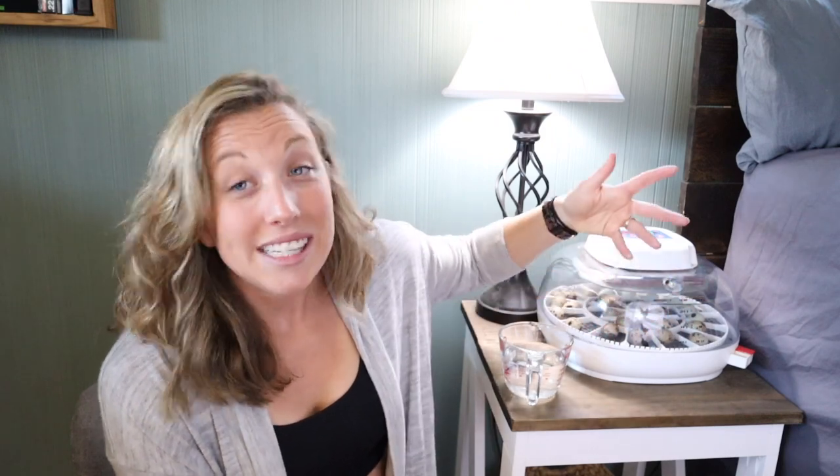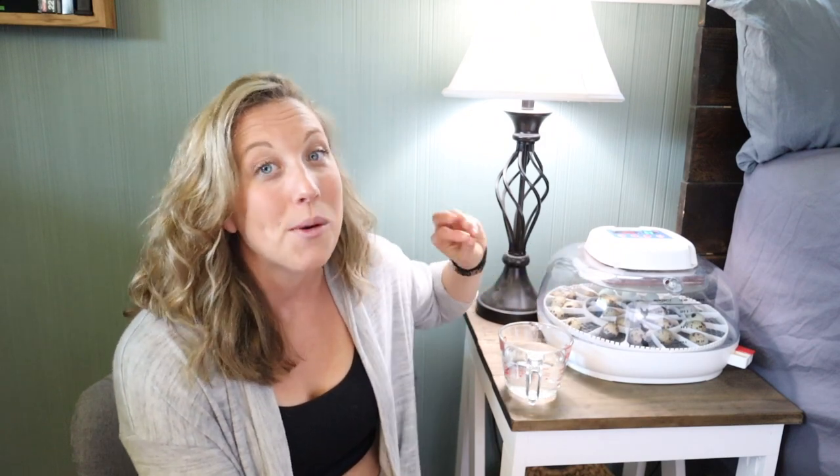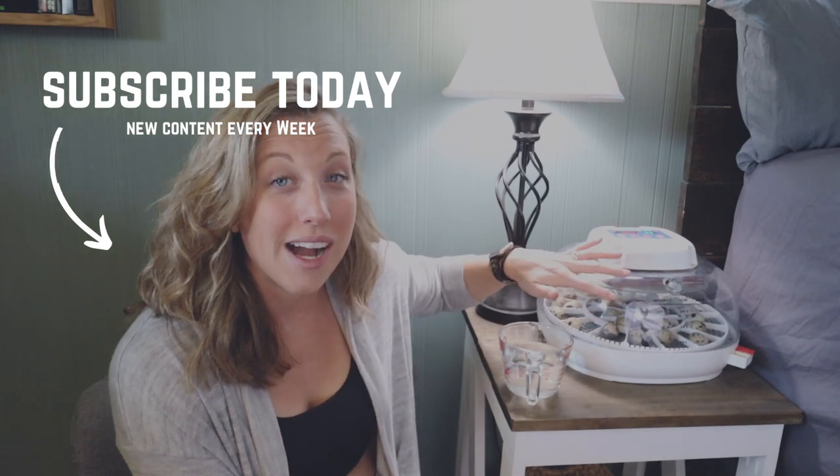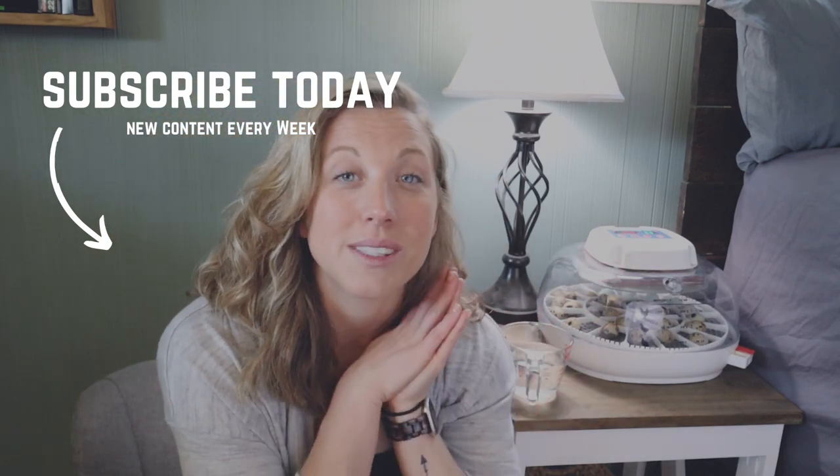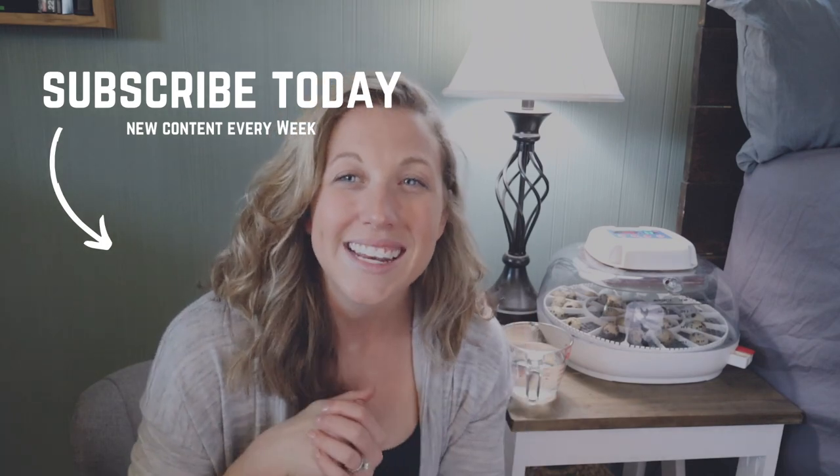I hope you found this video informative. In the end, we love our Nurture Right 360. I definitely suggest it for anyone getting started, anyone looking for an affordable and reliable solution that is easy to use. I especially love the 360 view — it really allows you to watch what's going on, and when they start to hatch out it's really entertaining to watch. Hope you enjoyed this video and we'll see you guys again next time. Bye.